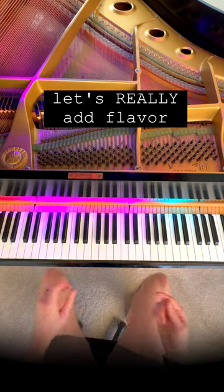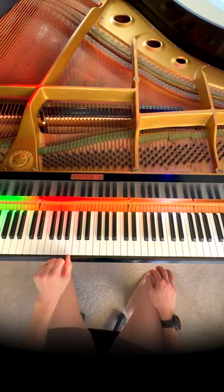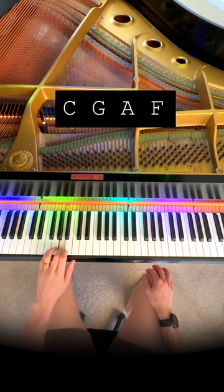That sounds good, but it needs more. What can we do on the left hand to give it some context and create emotion? Good news again, only four notes. Find C, G, A, F.